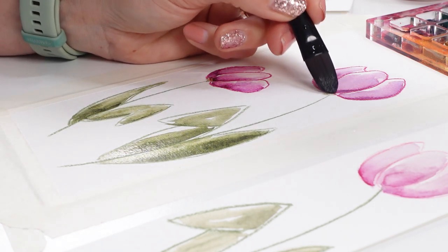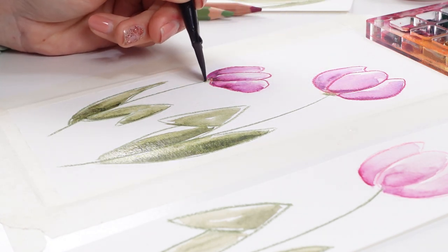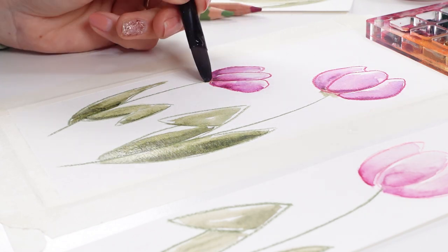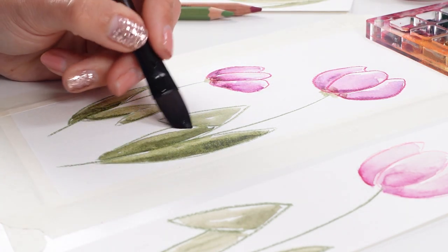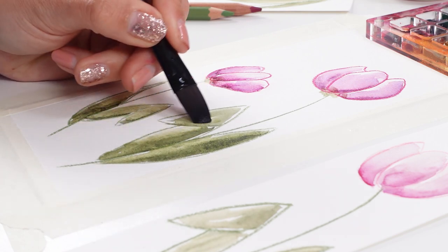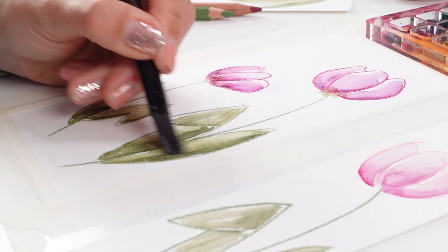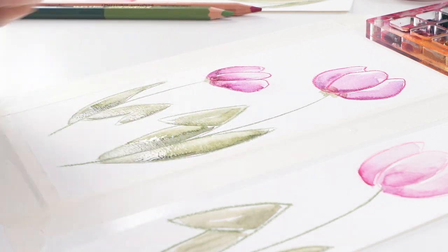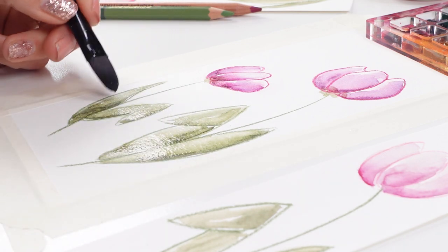That is quite pretty I think. I could have added the green here a little bit more so it would be going, but it's nice like that. You can lift up some pigment water on your brush and that's it. Now this is like a five-minute project.